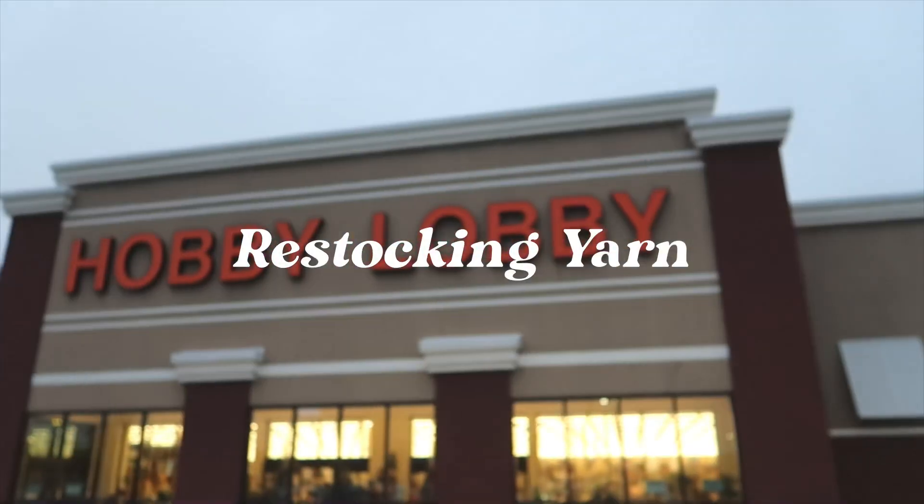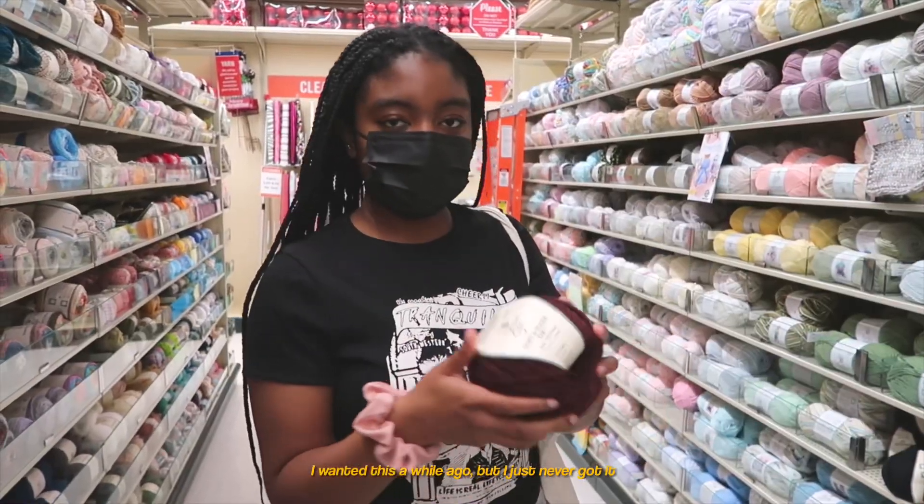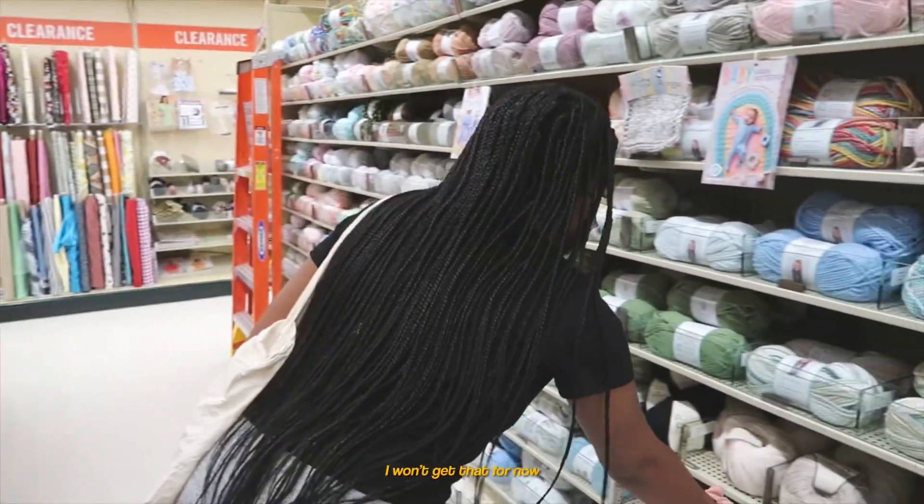We're going to Hobby Lobby right now because I needed some more yarn for the ruffle hat that I'm going to work on today. I've wanted this a while ago but I just never got it. I won't get that for now.